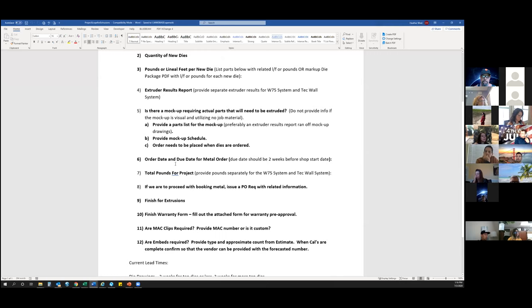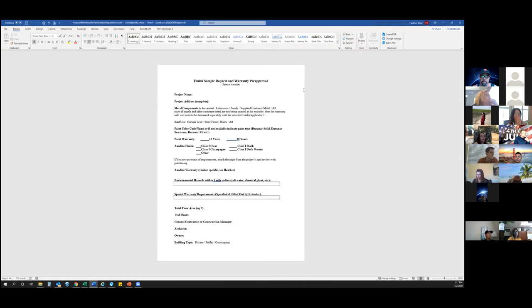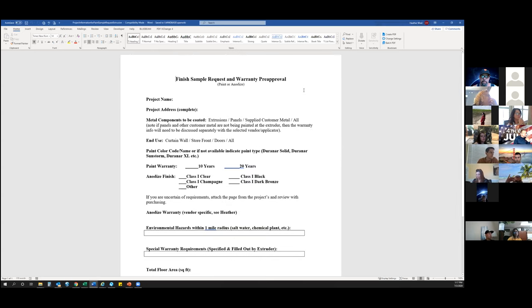We also need to know if there's going to be a mock-up on the project, so we're not ordering first article samples as previously mentioned. We also need what the project schedule is — the order date and due date for the metal order — so the vendor can block out time in their production schedule for our order. Total pounds for the project gives the information needed to book metal. The finished warranty form is also provided.